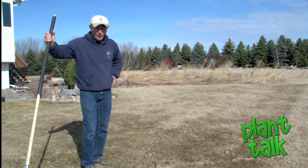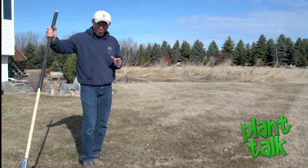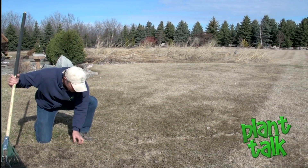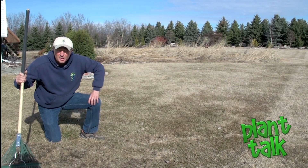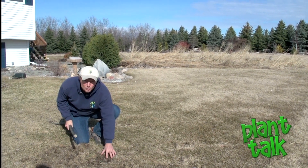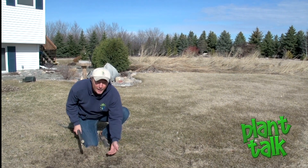Another really common problem under the snow is the damage that voles can do. You can see the tunneling — they actually just eat the surface grass. In one respect, it's a lot like the fungal problems: it's short term. My advice is to rake it back and let those lower grass blades just come in naturally.